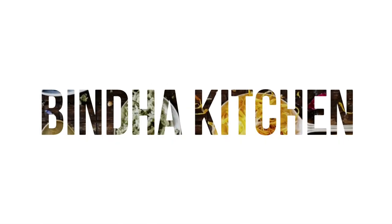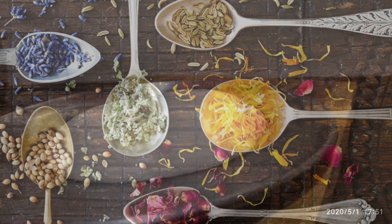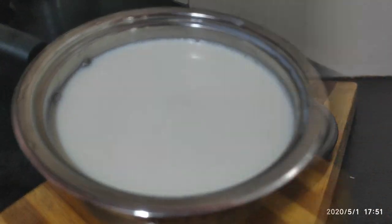Hi Friends! Welcome to Binda Kitchen! Let's see how you can make mozzarella cheese and use this cheese in pizza to give it a nice taste.